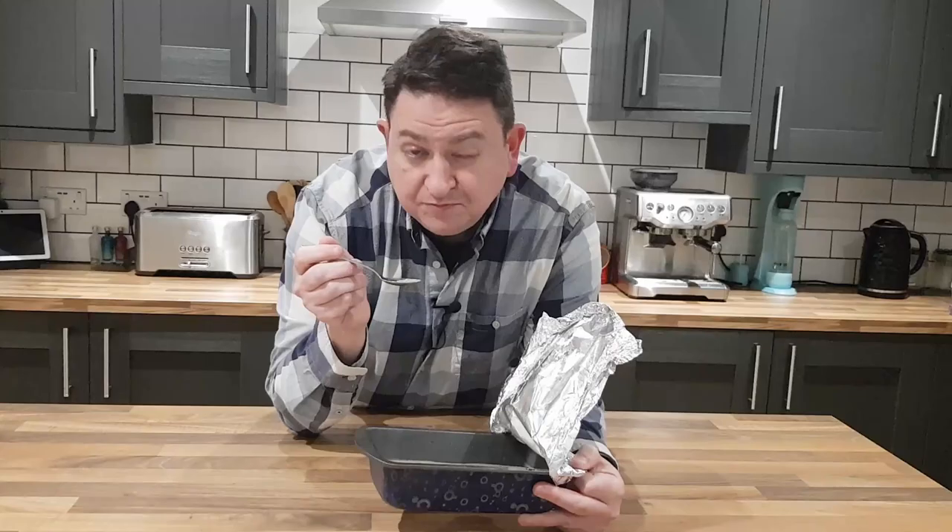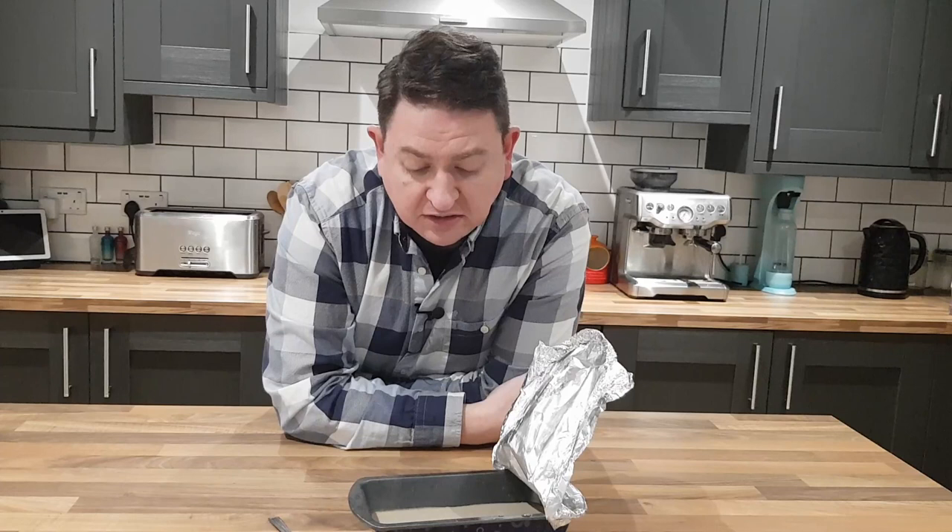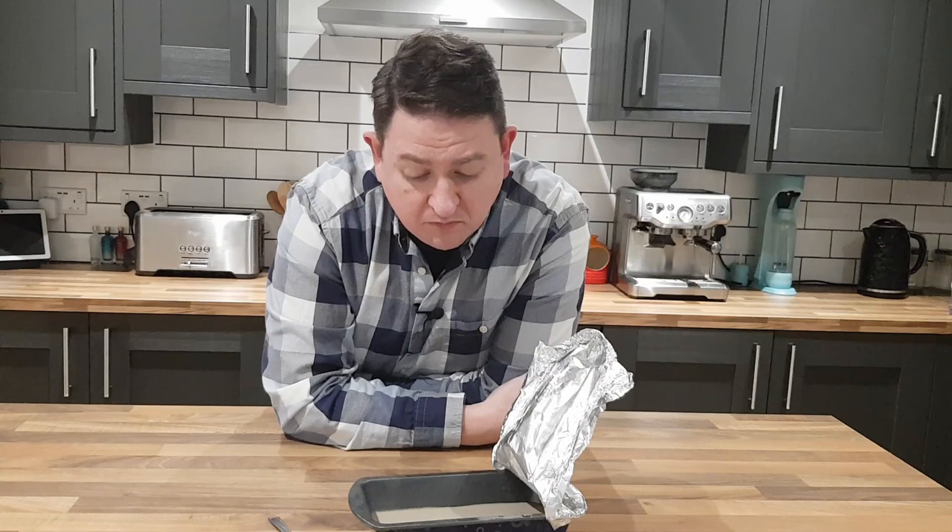Hmm... it's pretty strong. It's got a funky, blue-cheese type of flavour. It's not my favourite, I'm going to be honest with you.